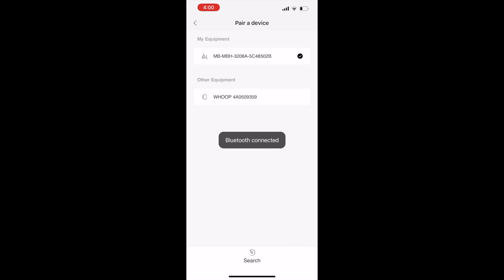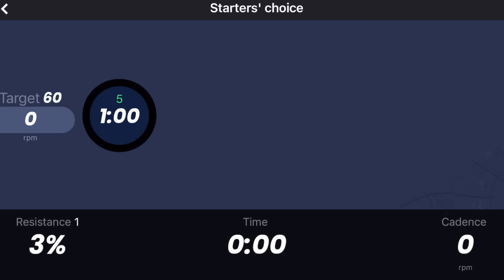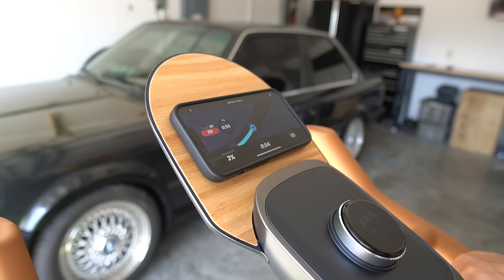Mobi Fitness also has a fitness app which you can connect to the bike via Bluetooth. They have a bunch of different workouts you can choose from, and you can put it on your tablet or phone right on the tray. Overall, this bike by Mobi Fitness is pretty awesome.